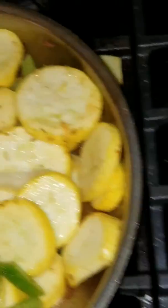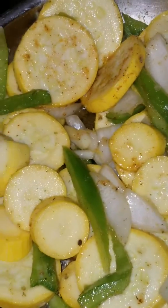All right, y'all. I got to finish stir frying. Have a good day. Bye-bye.